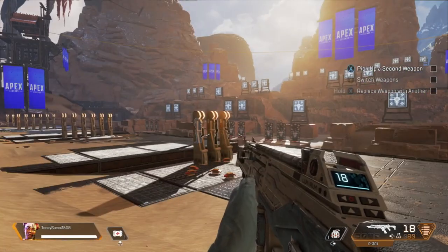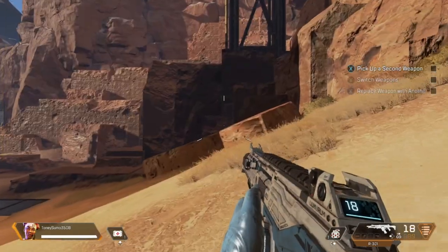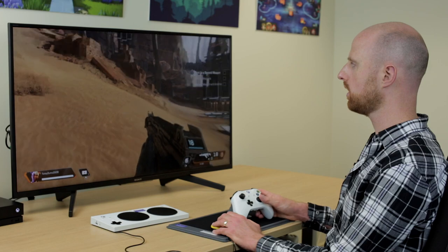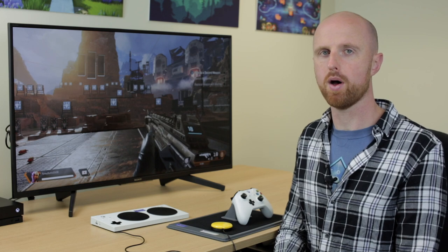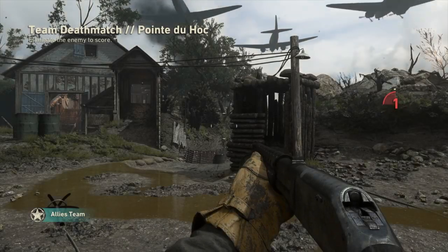I can use the right analog stick for looking around, and whichever direction I'm facing, if I hold down the yellow buddy button I'll walk that way. I can still use the other buttons on the controller, so A would be jump and the right trigger for shoot. If I needed any extra buttons — for example left trigger or left bumper — we could potentially do this with other accessibility switches.